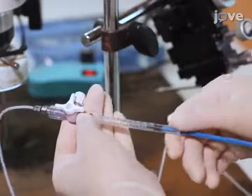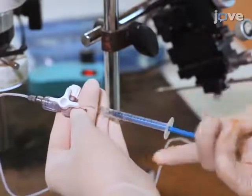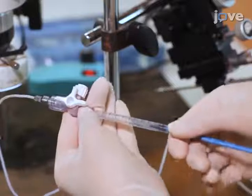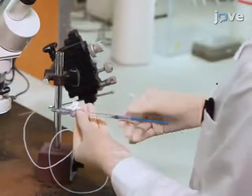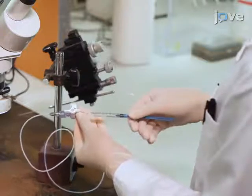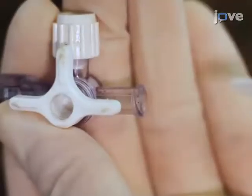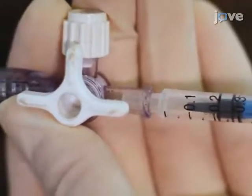Then plunge the syringe to expel any contaminants and create positive pressure in the capillary tube. Repeat this a few times by disconnecting and reconnecting the syringe to the three-way valve. Then draw up air to 100 to 200 microliters before the final reconnection of the syringe with the three-way valve.